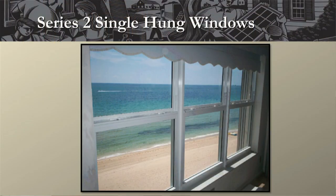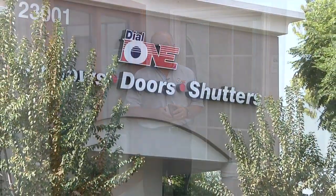And if you want it professionally installed by Dial One, Renewal by Andersen Series 2 single hung windows are the product you should be considering. I appreciate your time today. Thank you for your attention and I look forward to working with you. Thank you.